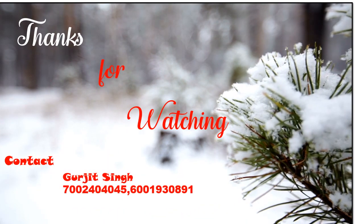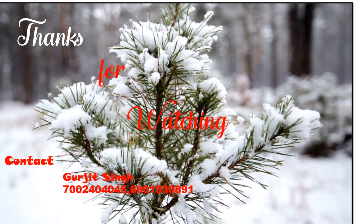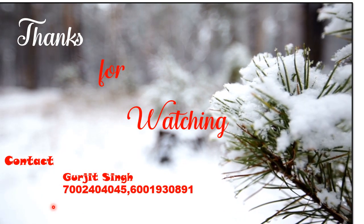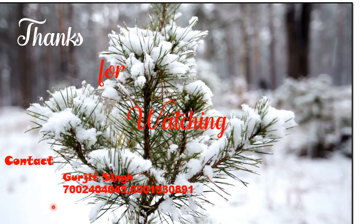Thanks for watching. I request you to please forward this to those who are new to the system and at the learning stage. I have given my contact number — please do contact me if I can be of any use in your day-to-day working. I would be very thankful for comments and views so I can improve my presentations. Once again, thank you all — please share, like, and subscribe to my channel.